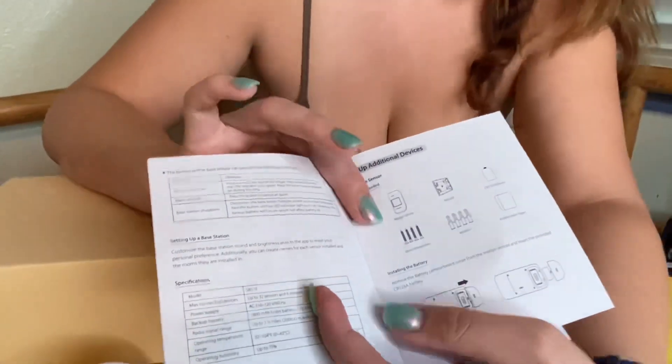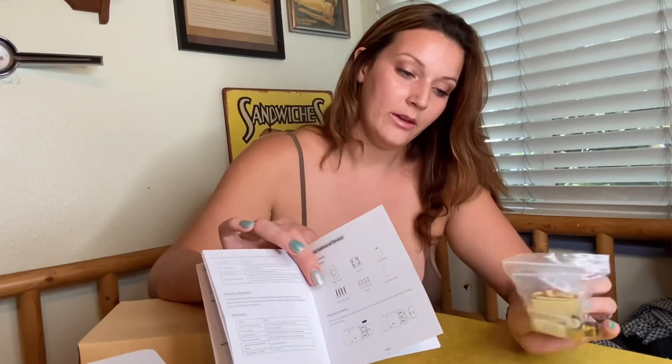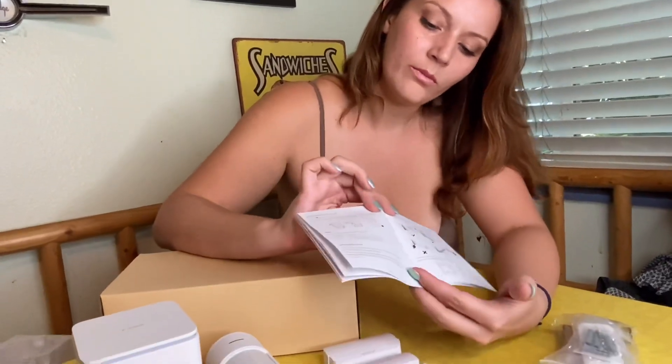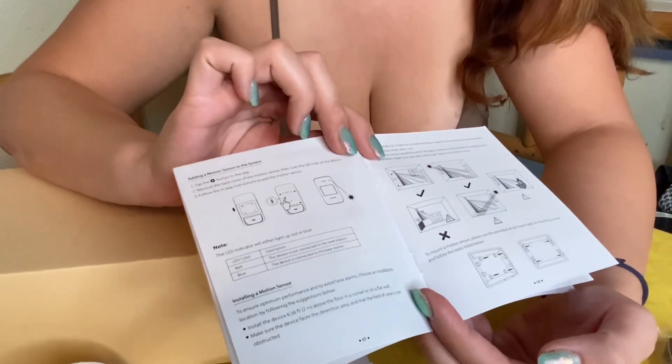This bag comes with all the pieces, and they've even been broken down into smaller baggies, so it looks pretty easy to follow along with installation. You've got the app for your phone, and you can adjust the brightness on the screen in your room.